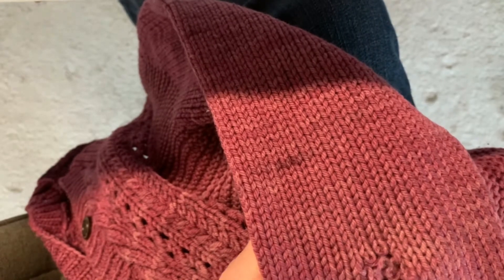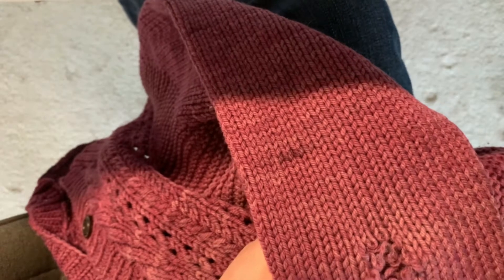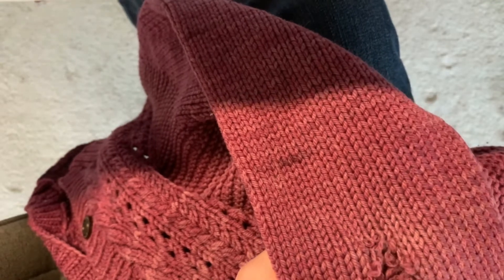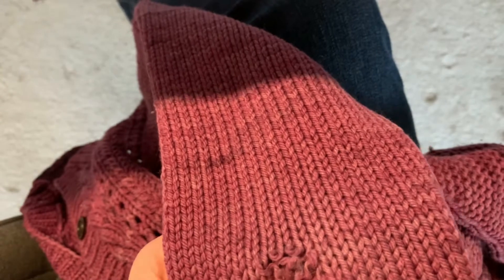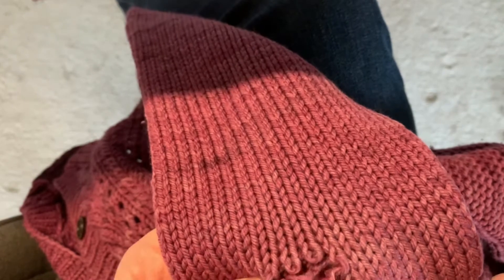The first thing I'm going to do is pull this unraveled stitch back up. I find the best way to do this is with a crochet hook — this one is a little big to be honest, but that's the size I have, so we'll just make do. Back up at least to the correct spot. You can see the yarn here is really worn thin — of course, this is the elbow.